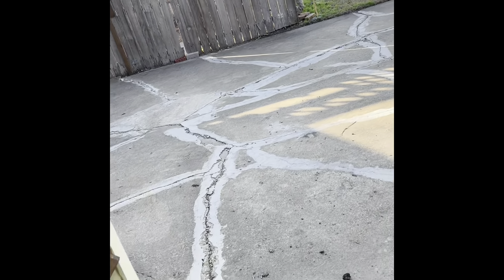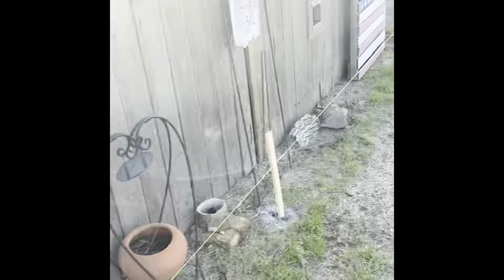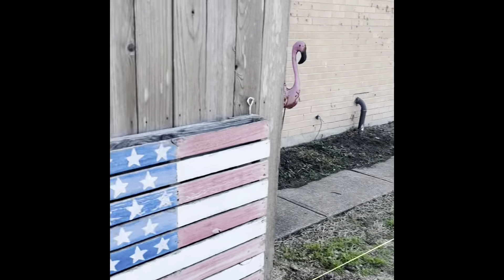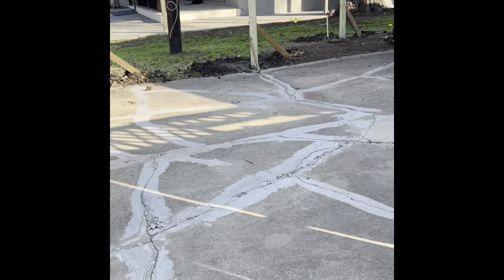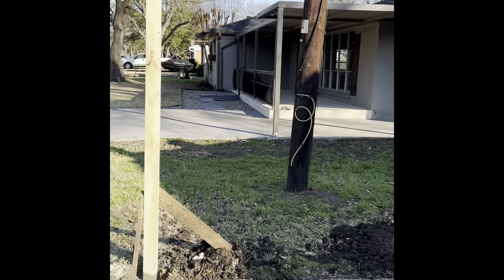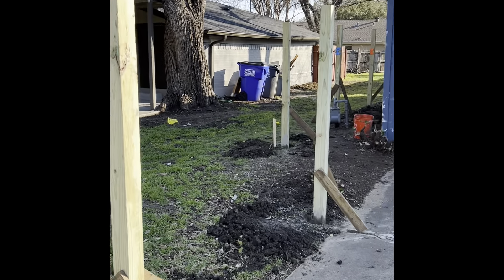Tomorrow we're going to start digging the holes — probably tomorrow and Wednesday we'll dig these holes. I've got one, two, three, four, five, six, seven, eight holes to dig over here. So we did nine over here and eight over here. Well, that's day two of the project — it's coming along.